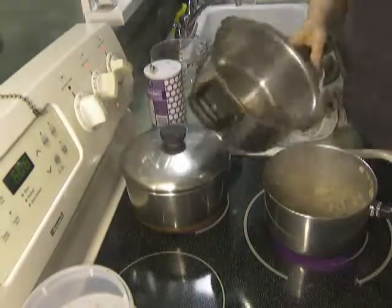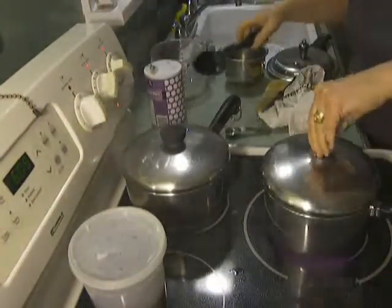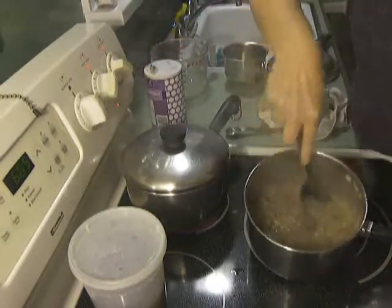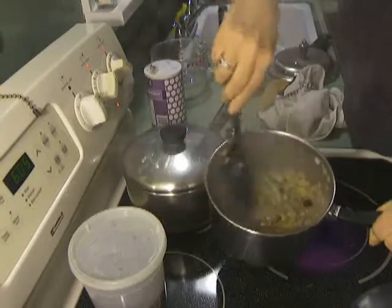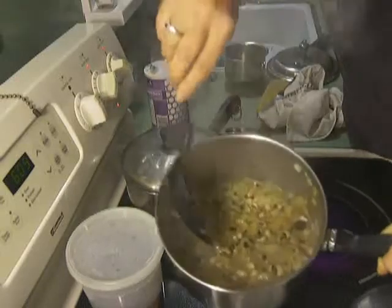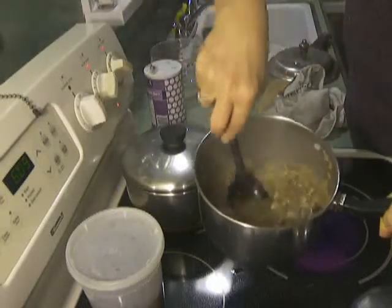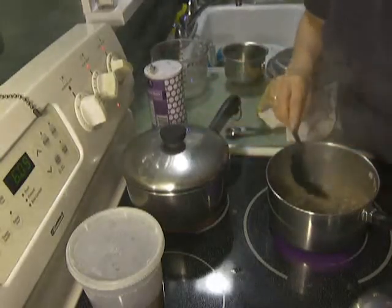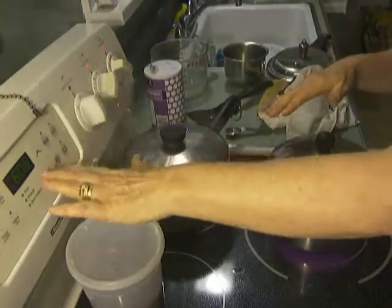It's 6:09, and this has almost the perfect consistency for your meal. I'm going to let this continue to cook. The more creamy and thicker you want it, the more you break them up. I'm going to let it keep cooking while I finish off the mashed potatoes on a separate film. These are done at about 6:09.